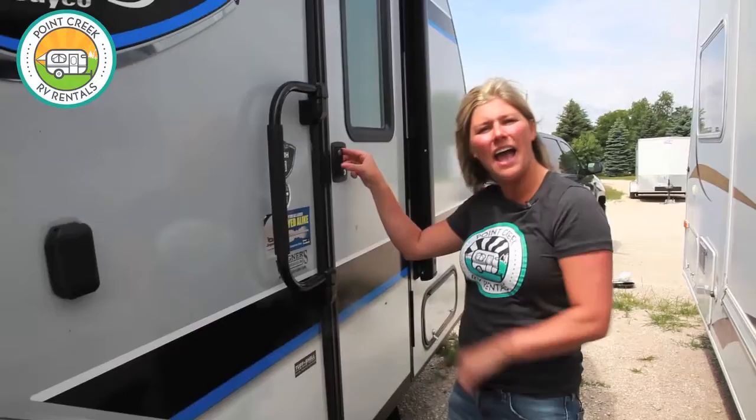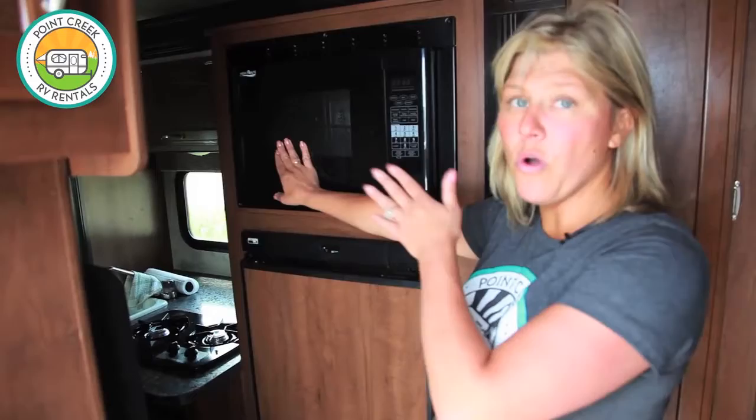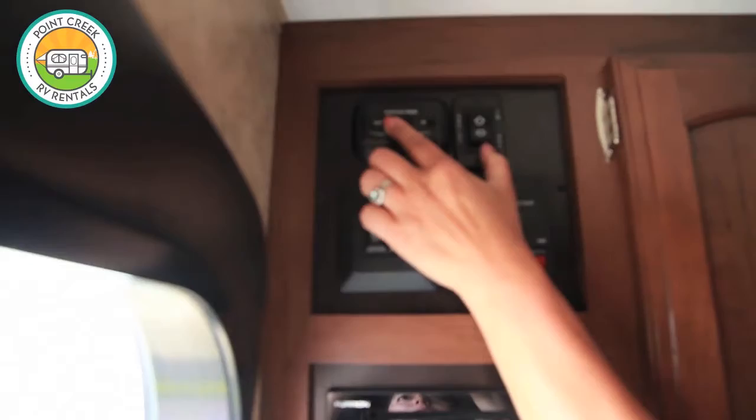Now that we're done with the outside setup we can head inside and I'll show you how to set everything up. Once you arrive at your destination you're going to want to walk around the unit just to make sure there's nothing that the slide out can bump into when you open it, like a picnic table or a tree. Right up here is a very easy slide out button and you'll slide this out until you hear it stop.